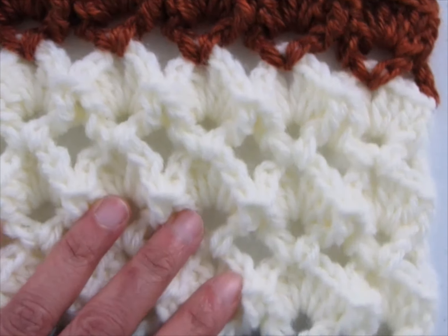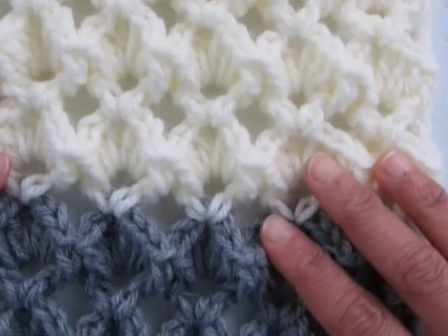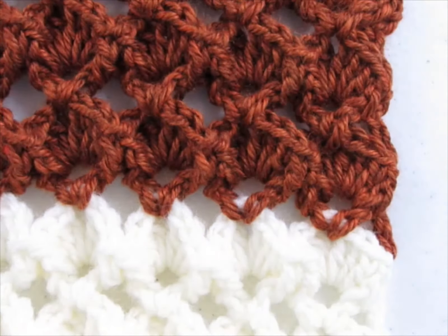Your afghan is done! I hope you enjoyed this video. Please like, subscribe, and press that notification icon to know when I post new patterns. Thank you so much for watching.